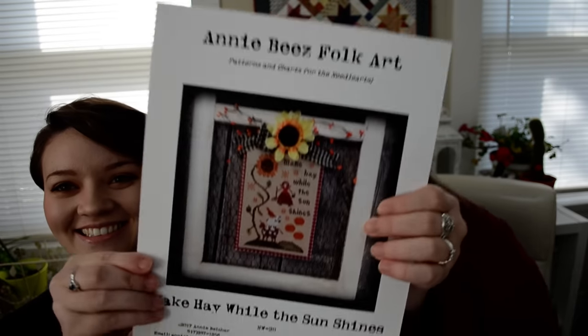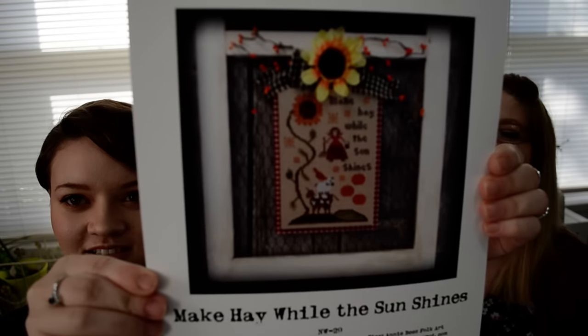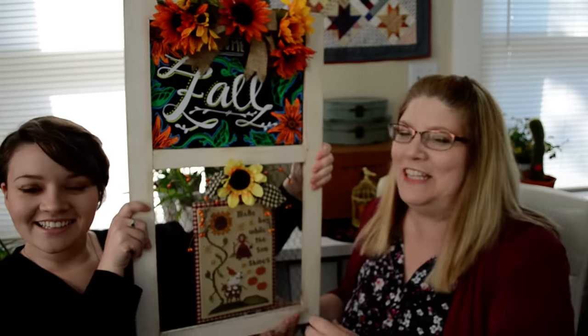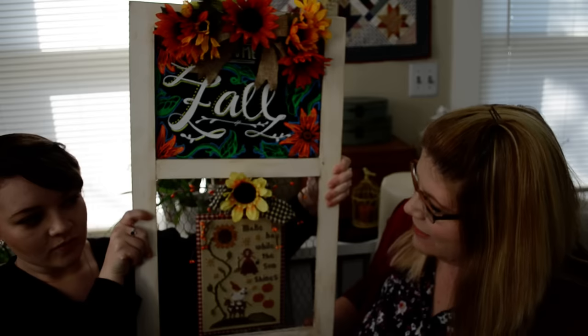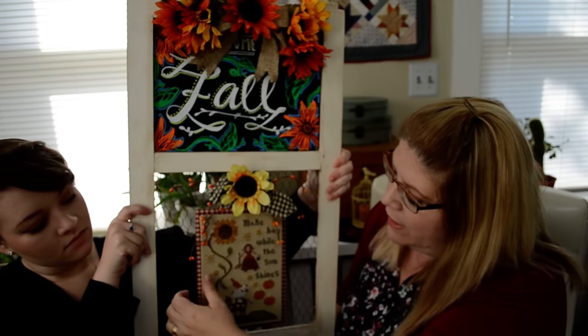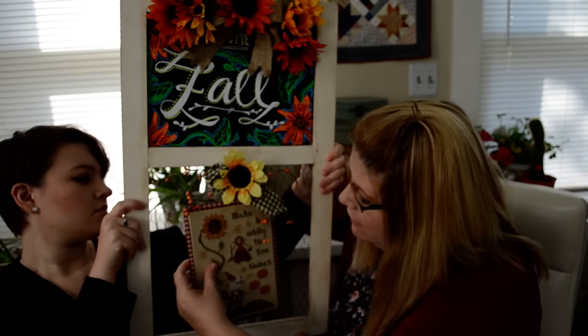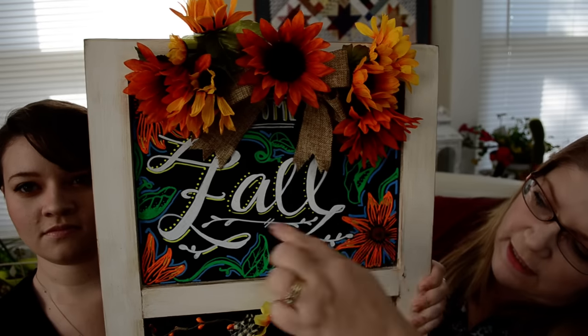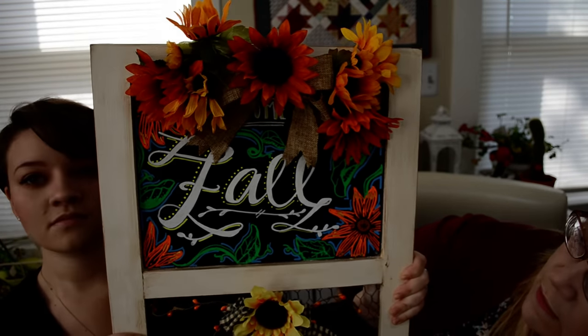The next one is called Make Hay While the Sun Shines. That's an old saying my dad used to say all the time — he was raised on a farm, so it was important to get all the haying done while the sun was shining before winter came. I finished this one inspired by Priscilla and Chelsea. This is the Hobby Lobby one — half chicken wire and half chalkboard. I used magnets and sheet metal, and my oldest daughter Chelsea did the design on the chalkboard side with chalk pens. She did a great job!